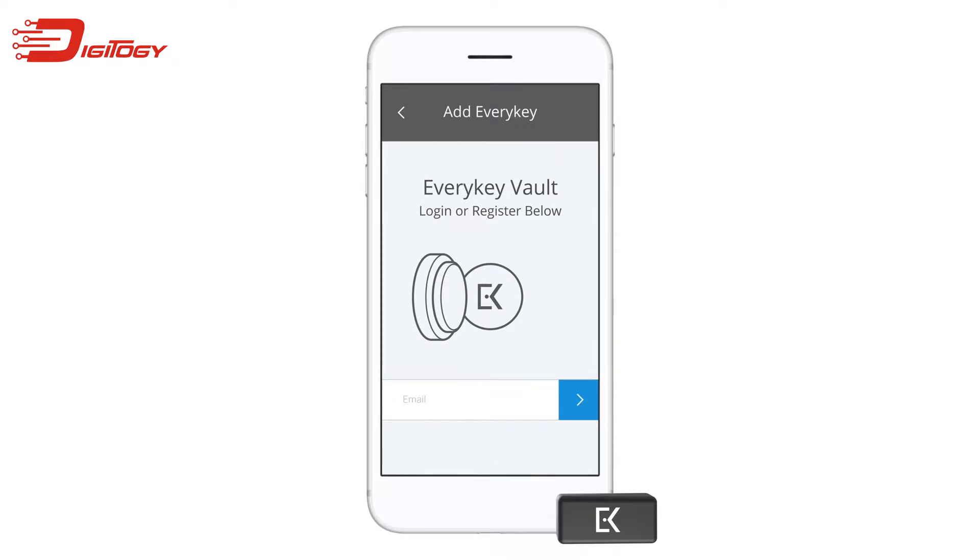Once you've opened the app, you will be prompted to create an EveryKey Vault account. The EveryKey Vault is where your passwords are securely stored. To create an EveryKey Vault account, first enter your email, then tap the blue arrow.